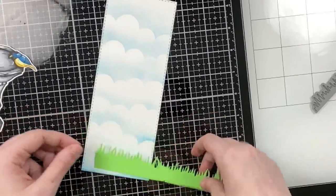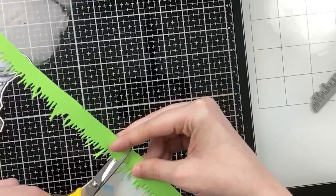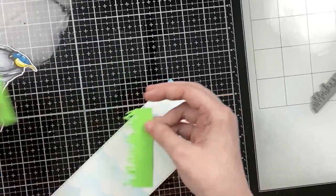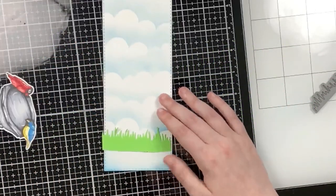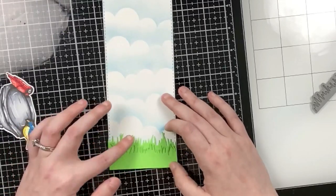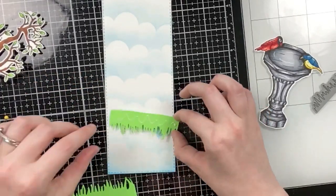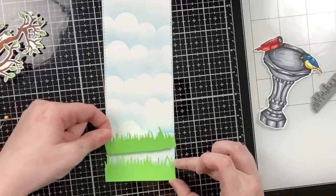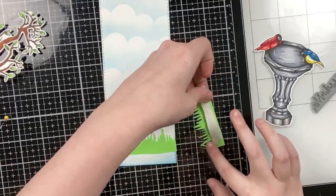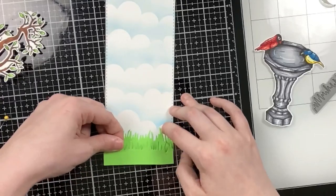While I was rambling I went ahead and added some clouds to this slimline rectangle background using a Simon Says Stamp cloud stencil. Here I have some grass from the Scrappy Tales Everyday Border Die Set, cut from lime green cardstock and trimmed down so it works on this vertical-style card. Because I trimmed it down I was able to get two layers of grass, so I'm going to glue down the back layer to the panel and then pop up the front layer with foam tape.